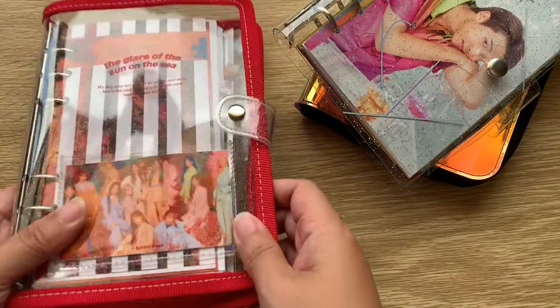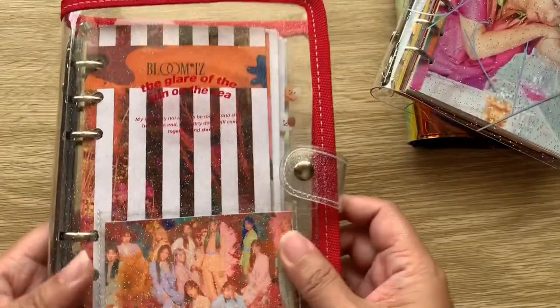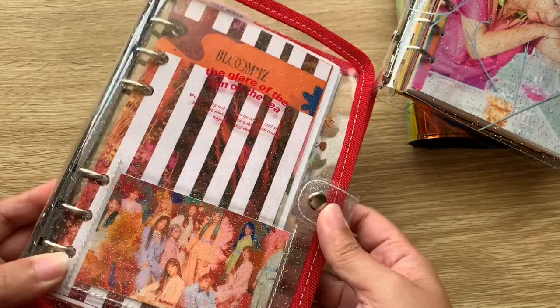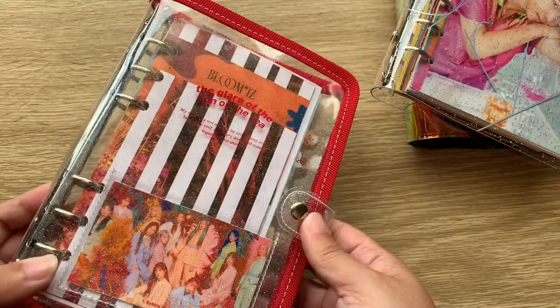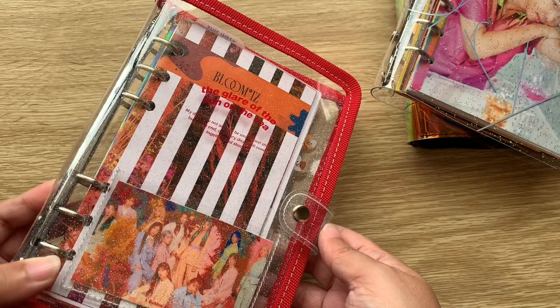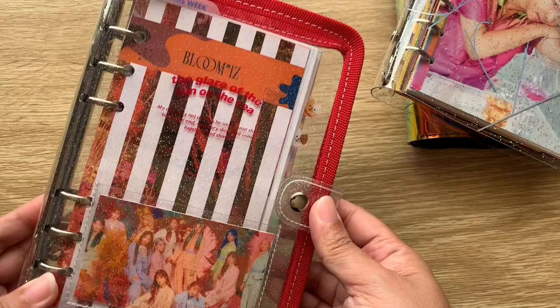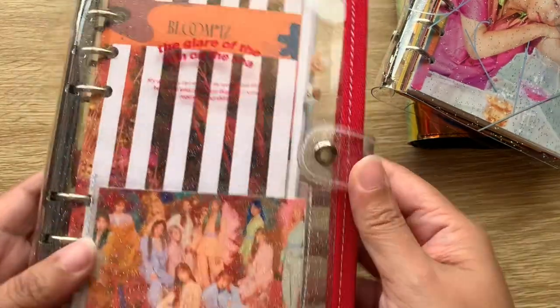I'm going to show you the planner first before I flip through it. This is from A Bubble Crush. I actually filmed a setting-up video, a flip-through, as well as something else — I filmed three times and none of the footage I liked, so I decided to just film this one video with everything in it.